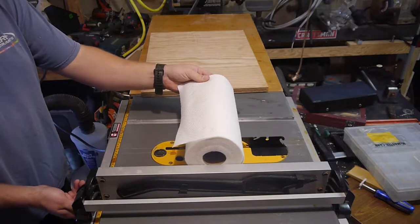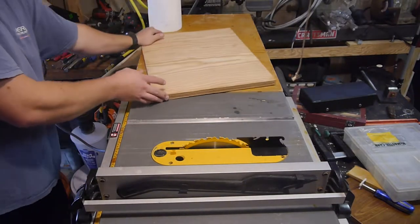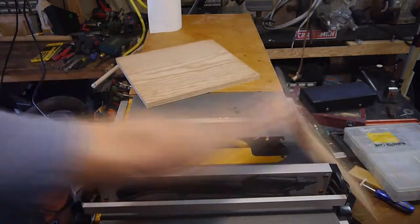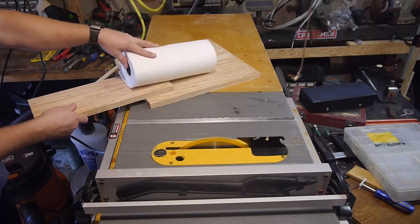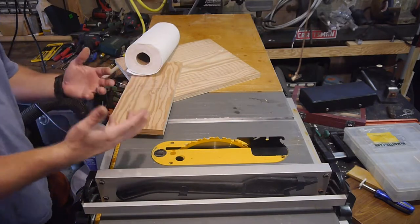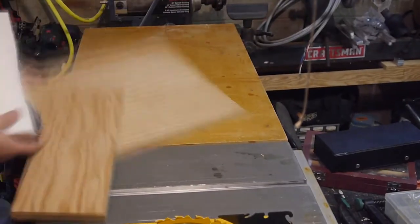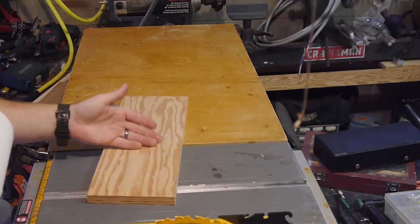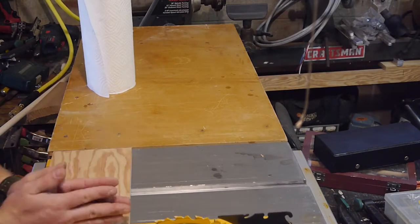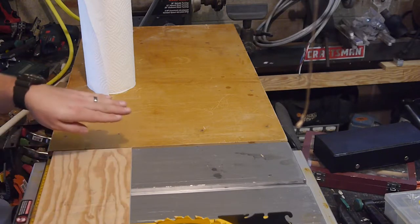Never seen a paper towel cut by a table saw, have you? I'm just joking. Here we go. This thing is just so filthy — it gets everywhere. We're slowly whittling her down to final dimensions. So let's go seven inches here, and then whatever the remainder is, is what the top piece will be.